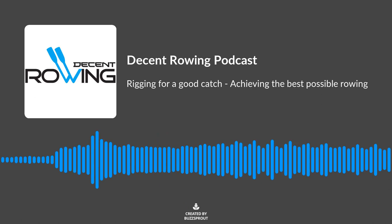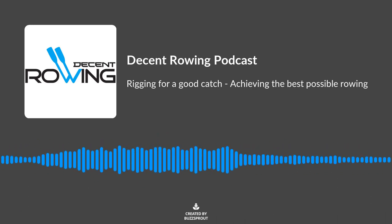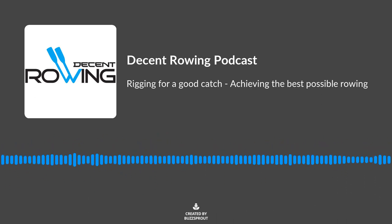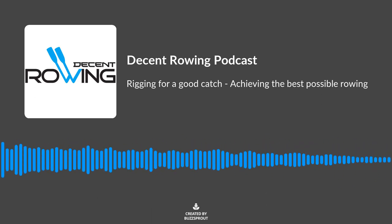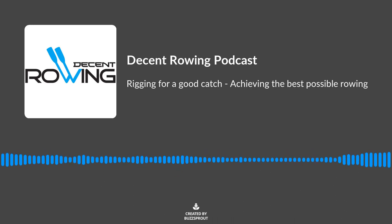So where would you start when we're talking about getting a good catch with rigging, Ken? I think it's very fundamental that if an athlete is having difficulty getting to the catch because of the way the boat's rigged, then it's very difficult to learn how to execute a really good catch.